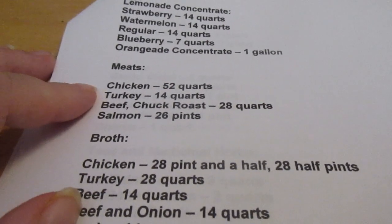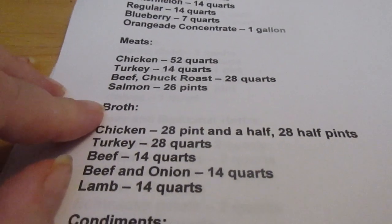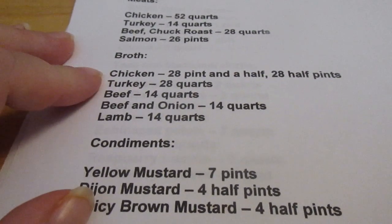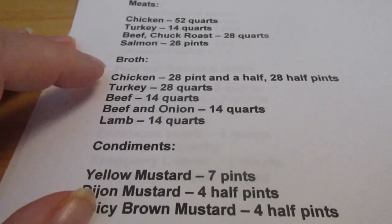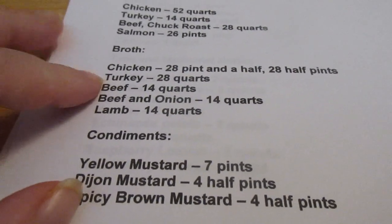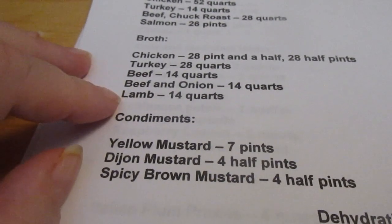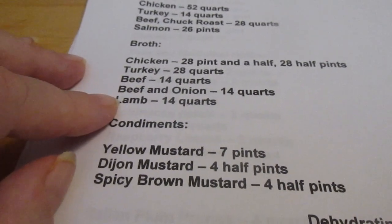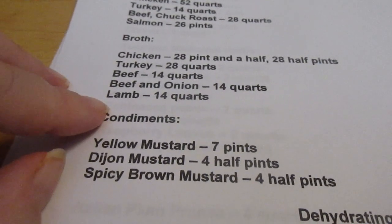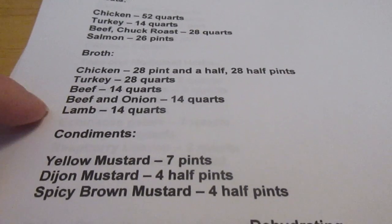For meat I like to can 52 quarts of chicken, 14 quarts of turkey, 28 quarts of beef chuck roast, and 26 pints of salmon depending on how much we catch this year. For broth I'd like 28 pint-and-a-half jars of chicken — because a lot of my recipes call for three cups — and 28 half-pints for recipes that call for one cup. Turkey I'd like 28 quarts, beef 14 quarts, beef and onion 14 quarts — I use that in French onion soup and French onion chicken. Lamb I'd like 14 quarts, about what we get from a whole lamb. I make broth through the year, so if this runs out I'm always making more.